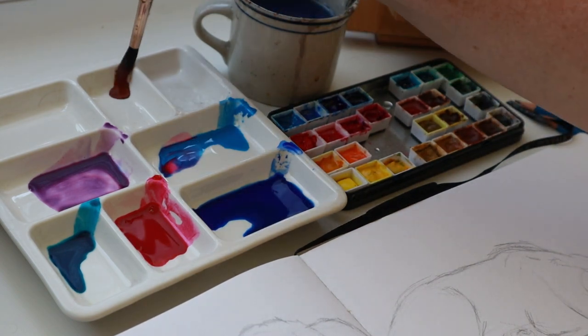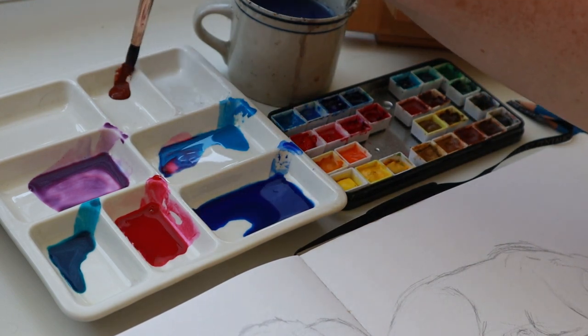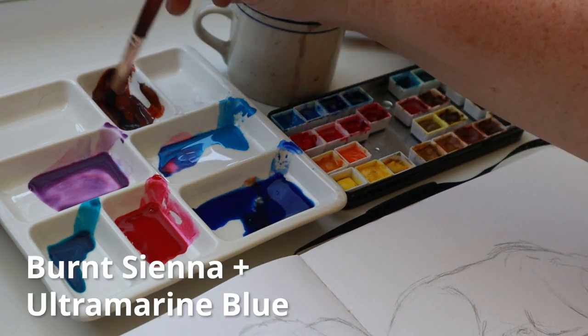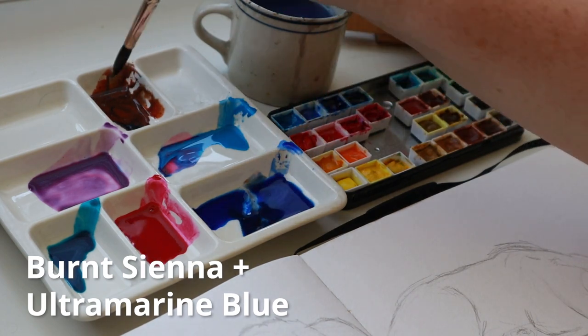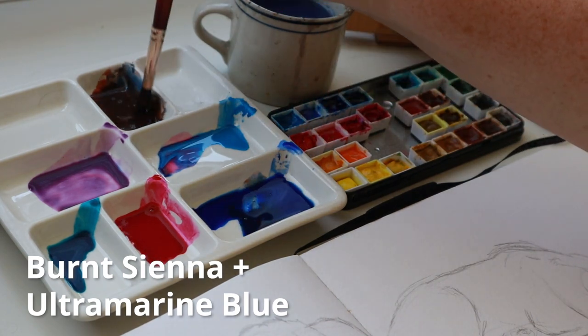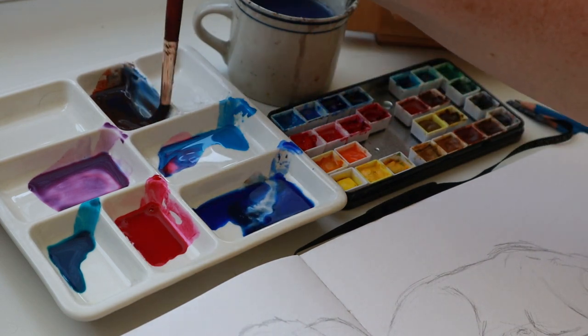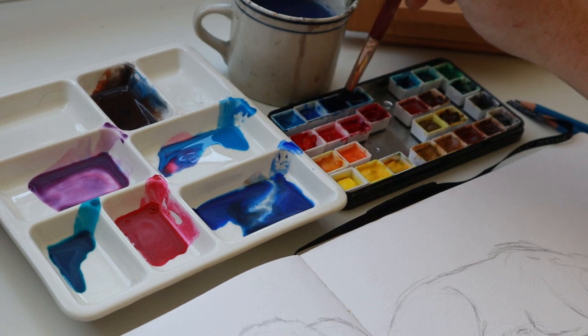When I make my own black color with no black paint, I use my ultramarine blue and my burnt sienna, and that can make wonderful dark colors. So I'm going to make that right here — grab some of my burnt sienna, grab some of my ultramarine blue. I realize it's still a little bit too brown, so I just add more of the blue. Mixing colors is just back and forth — how does that color look?